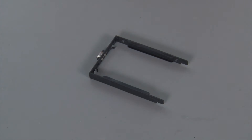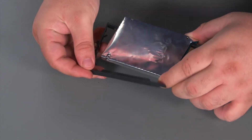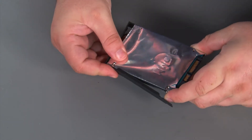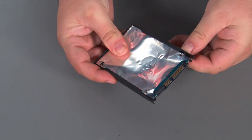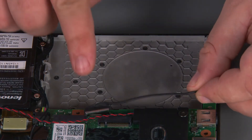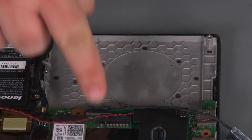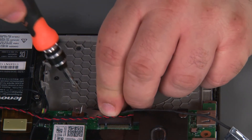Now we're going to install the new storage drive into the bracket. Before installing the new drive, we must first connect the cable to the system board. Then we're going to place the bracket over the connector and install a single retaining screw.